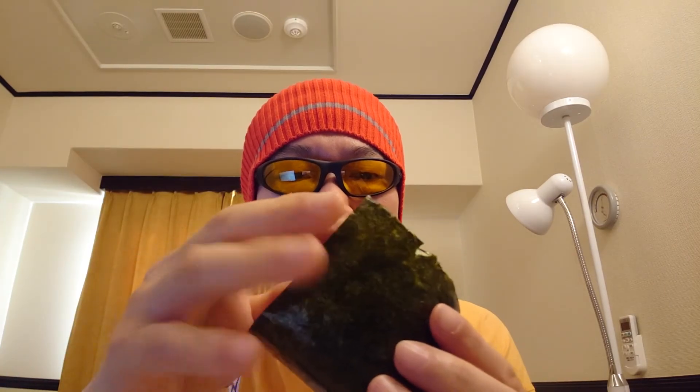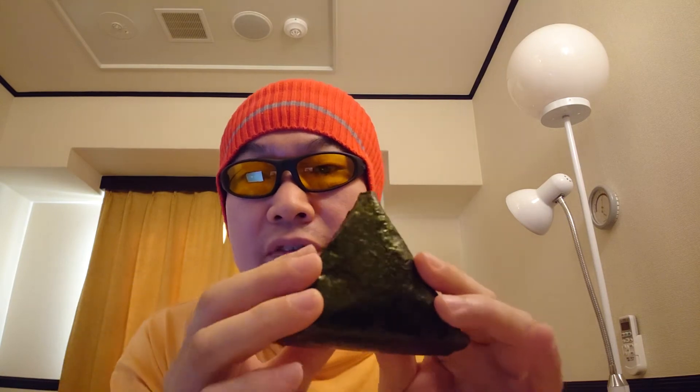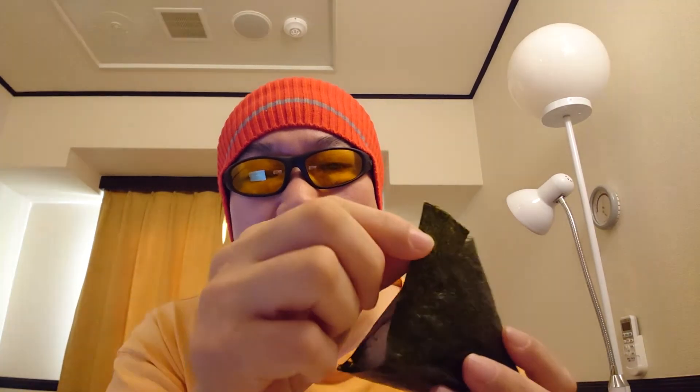Then a little bit — do like this, and then you can prepare it. This black one is nori, the seaweed paper.